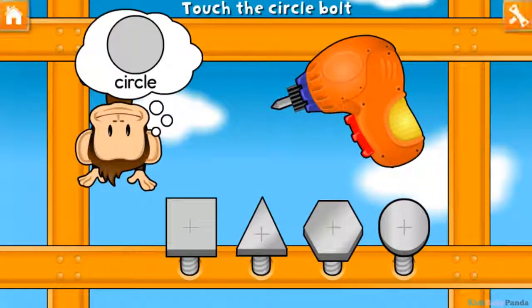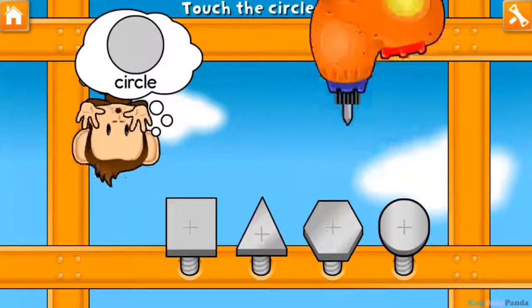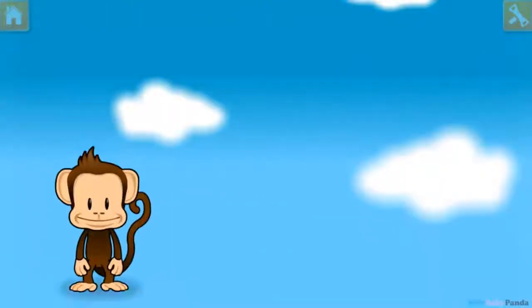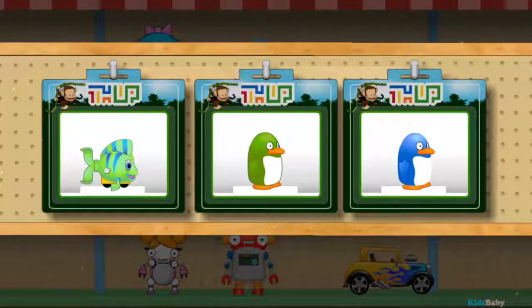Use your finger to tighten the circle bolt. Square! Triangle! Hexagon! Circle! Great job! You've earned a prize! Choose one for your toy shop!